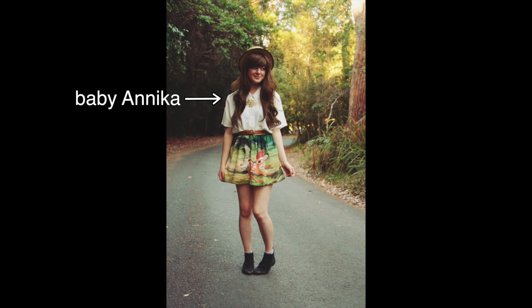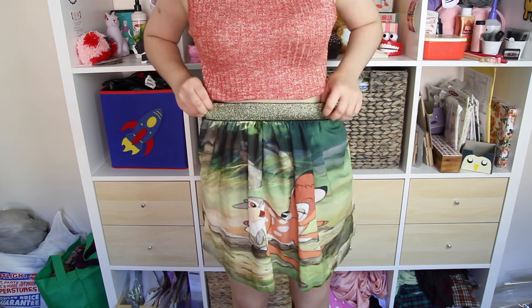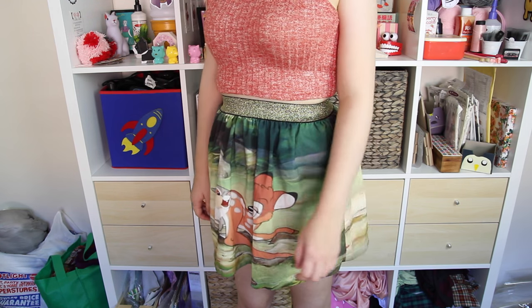I got this skirt back in 2013, and while it fit me perfectly back then, I'm a little bit rounder around the waist and it doesn't fit me anymore. I can still pull it on, but I also feel like I'm being strangled to death when I do so.